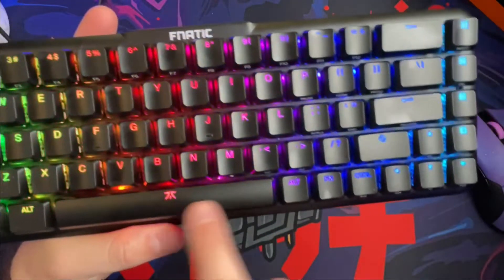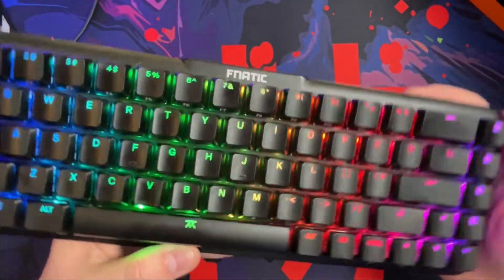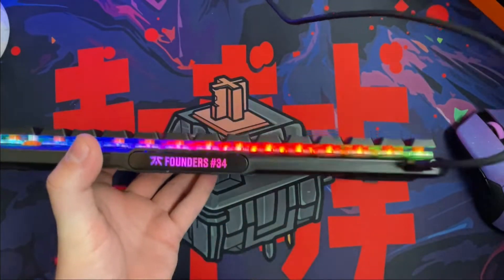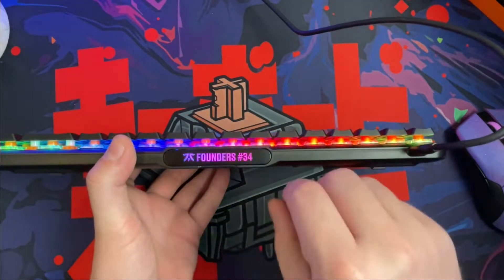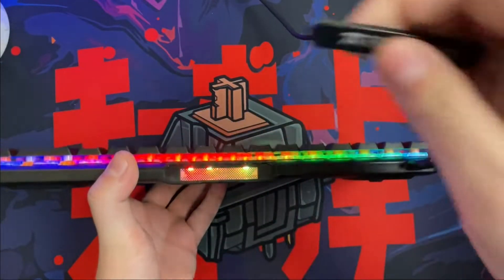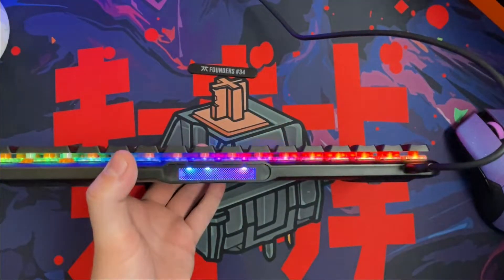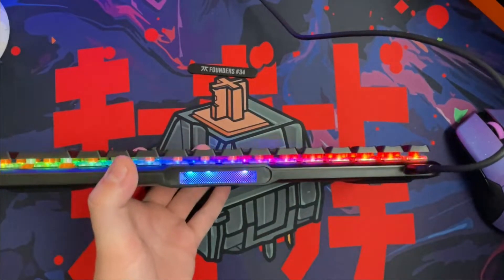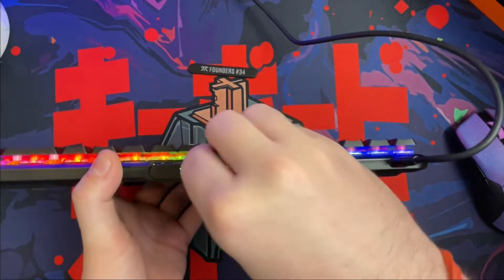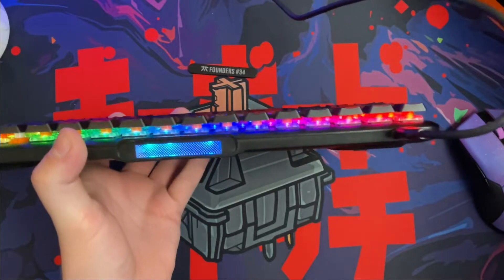You also have an awesome space bar here that has some shine-through of Fnatic's new 2020 logo. And then my favorite part, which is going to be the back — you have a badge. I bought mine and it came with founder's number 34. At one point they did offer a way to customize and order your own badge, and I'm sure with the success of the Streak 65 they'll do it again. Out of the box you're going to get the standard Fnatic badge, and if you leave it off it has a really cool little effect to it.